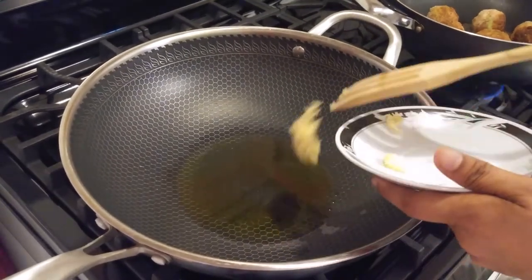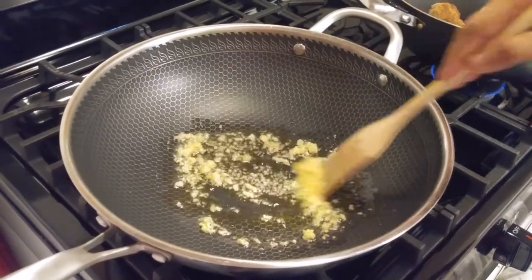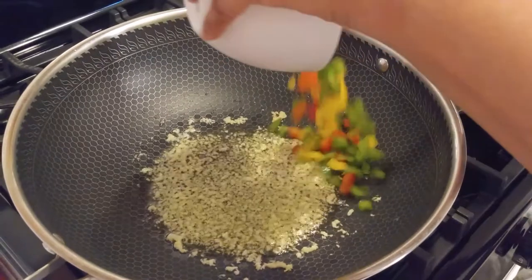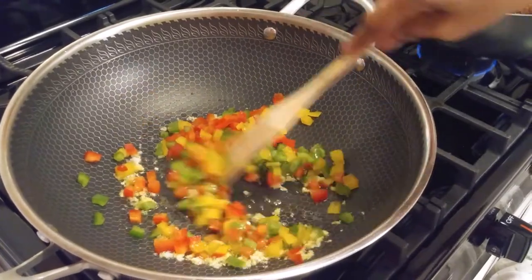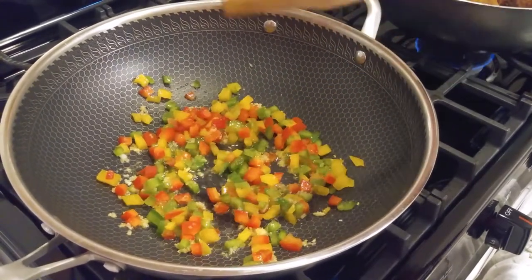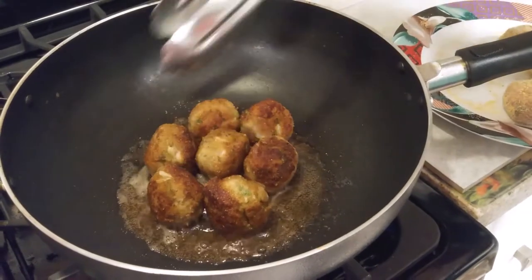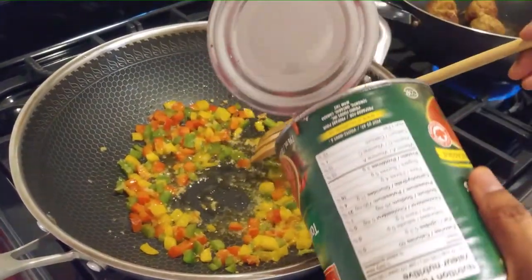Now I'm going to make the sauce, but first I'll fry the garlic. I'm going to add my peppers — I have red, yellow, and green. Let that fry a little bit. I'm going to add the tomatoes.